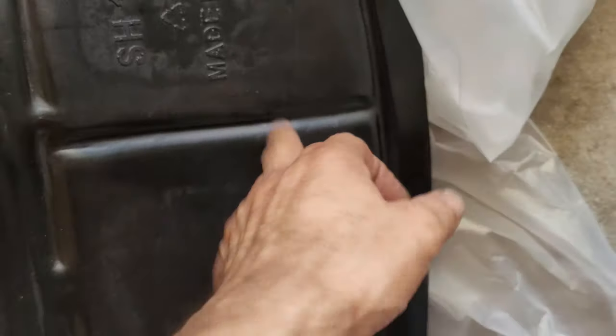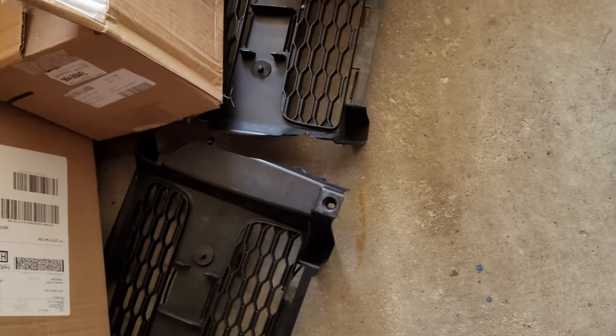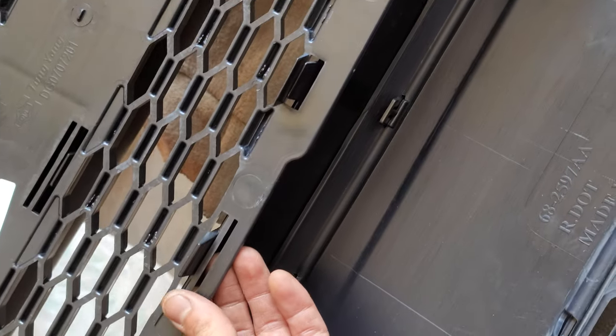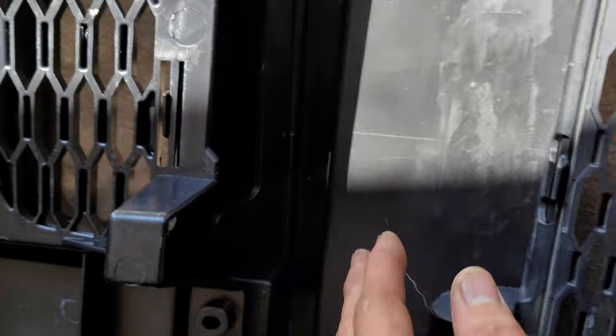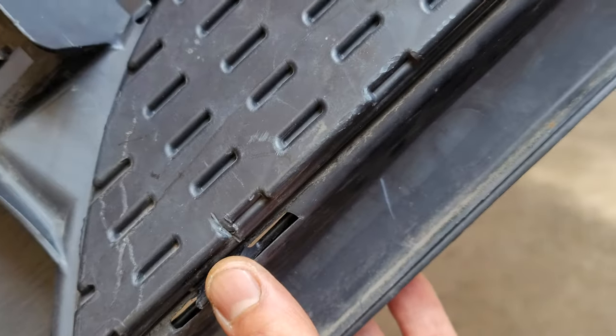Take notice of this — made in Taiwan. He bought this broken mesh that goes behind the grille and then the bumper. So when you buy this stuff from Taiwan you have to line it up exactly.